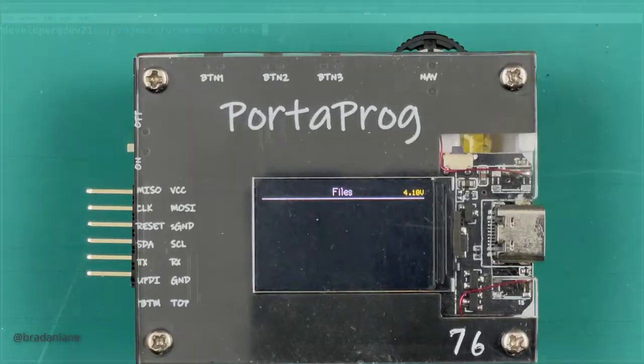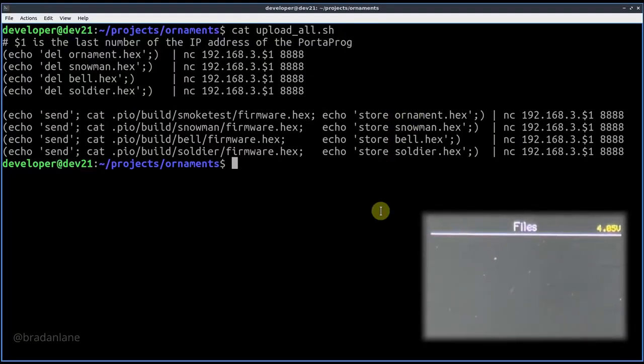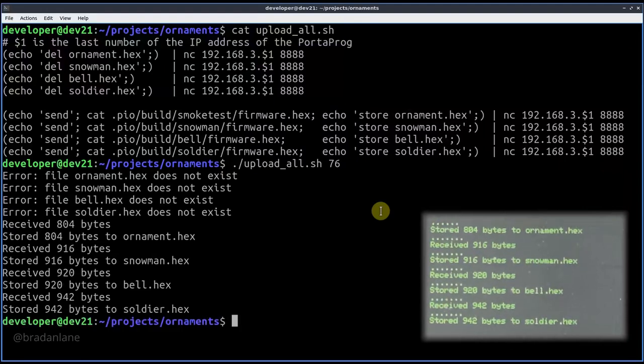For the ornament projects there are actually four files: a smoke test that works on any ornament, and production code for the three ornaments — snowman, bell, and soldier. A script file will remove any existing files from the PortaProg and then upload and store the new firmware. The send command sends from the computer to the PortaProg, followed by the cat command streaming the hex file, then a store with a filename saves it to the PortaProg's flash storage. Executing the command, we see the deletes followed by repeated received-and-stored confirmations for each firmware file uploaded.